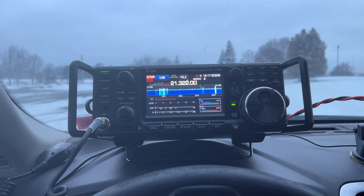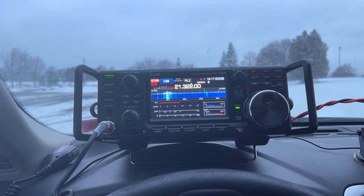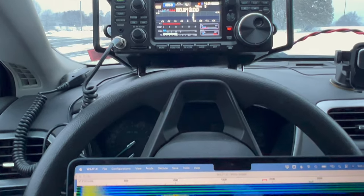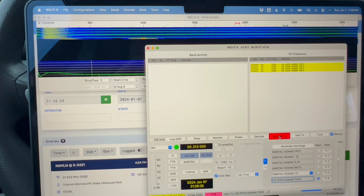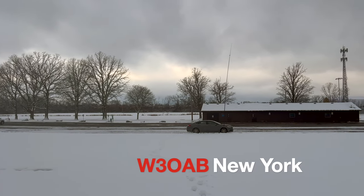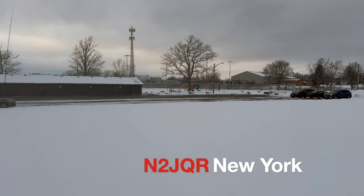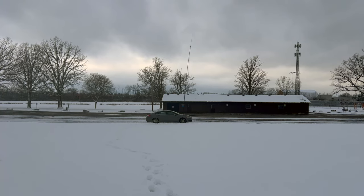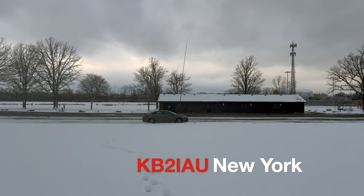That'll wrap it up for emergency mode. Let's see how the antenna does on the other bands with just the 3-to-1 tuner. Putting out a couple calls on 6 meters, but no luck — not hearing anything or seeing any activity on the waterfall. It was worth a shot. Called out on 50.125, the calling frequency for 6 meters, and also tried FT8 on 6 meters. Had a nice contact — doing good for a dipole at 50 watts, Q5 copy. That was KB2IAU.